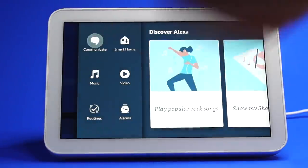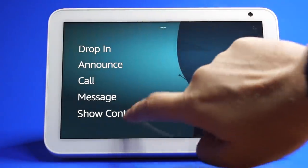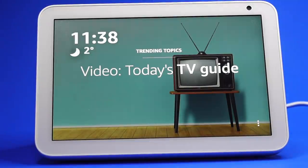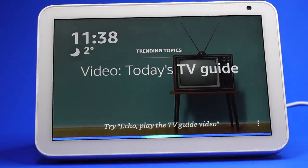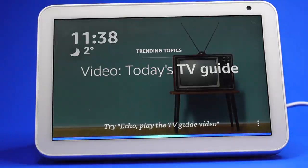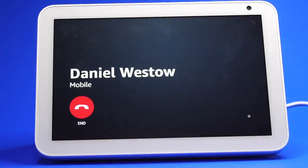Voice and video calls are also really easy through the Echo Show. To call someone, just ask the assistant to call someone who is in your address book — for example, 'Call Daniel Westo.' The assistant will confirm who you want to call and how to reach them, whether via their Alexa devices or phone. If the person's phone is switched off, it will let you know.